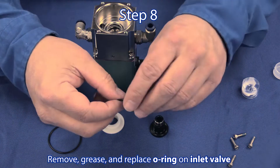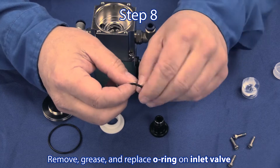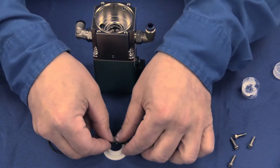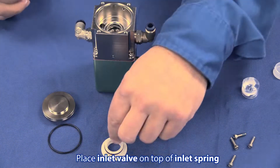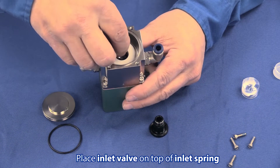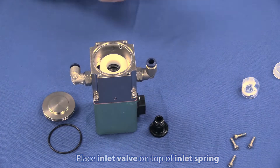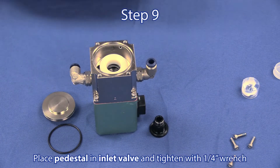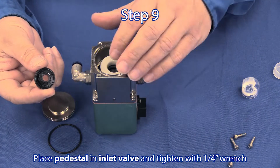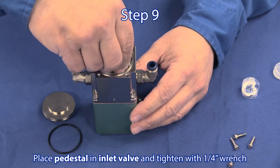Step 8: Apply grease to the inlet valve o-ring, install it onto the inlet valve, and center the inlet valve over the spring inside the manifold interior. Step 9: Insert the pedestal through the inlet valve and tighten with a quarter inch wrench.